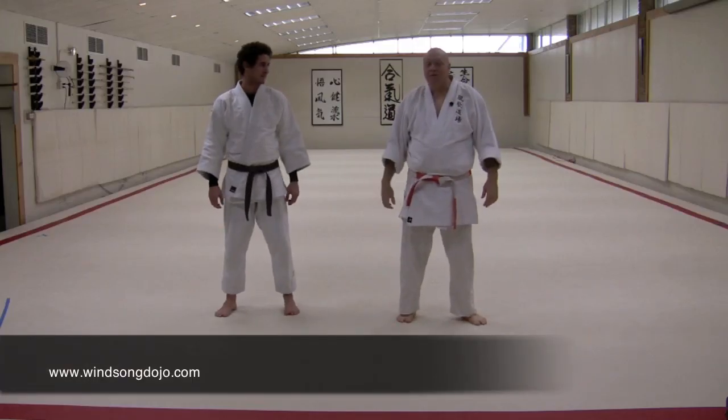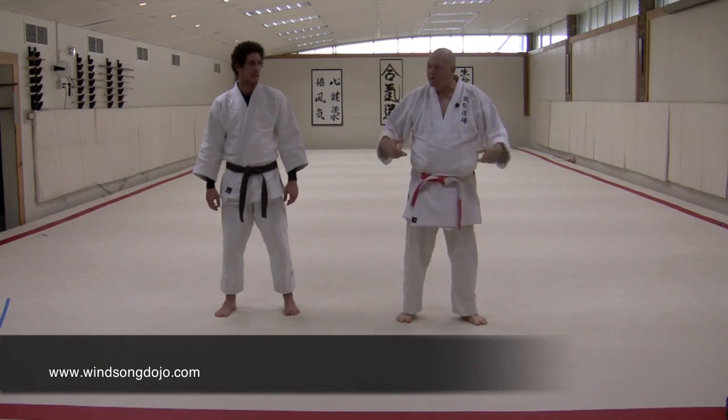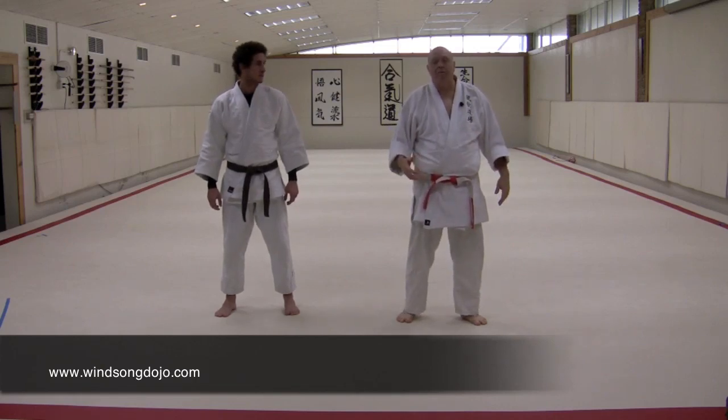Hi, this is Nick Lowry, my buddy Damon Cornelie, and we're here to do a little judo with you today. I just wanted to start with talking about the moment of engagement.